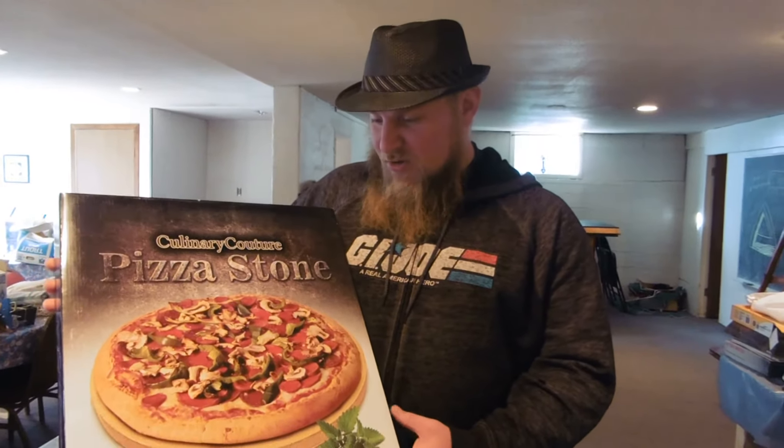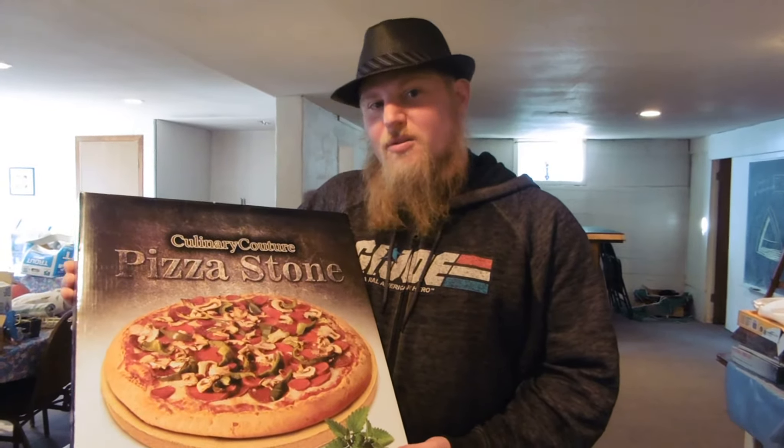So I quite regularly eat the DiGiorno garlic bread pizzas. We're going to try it out on this and see how it does — if it's better or just the same.